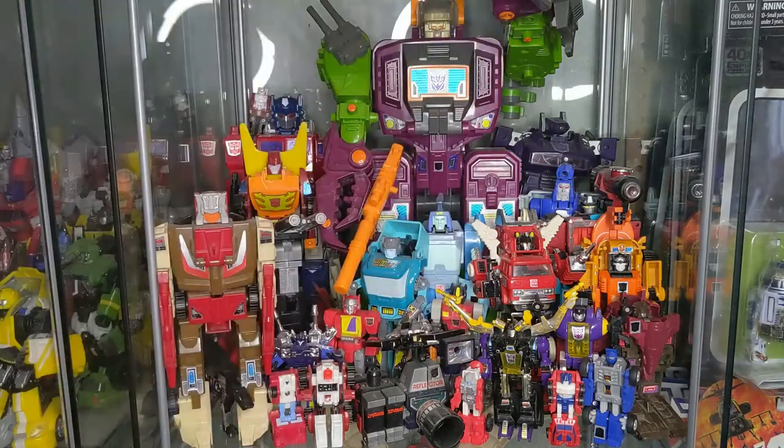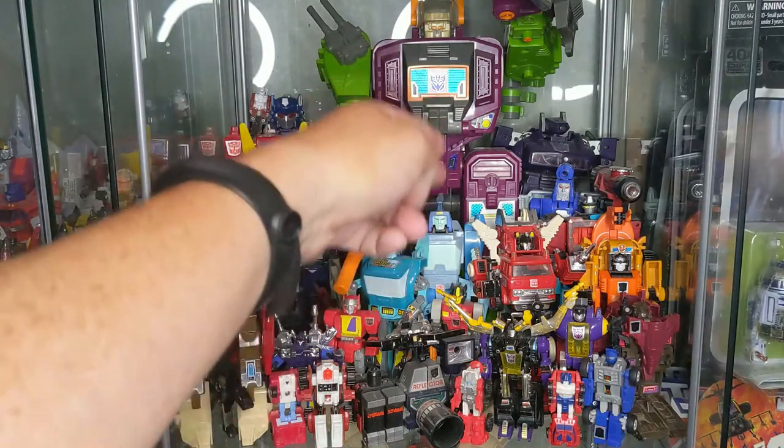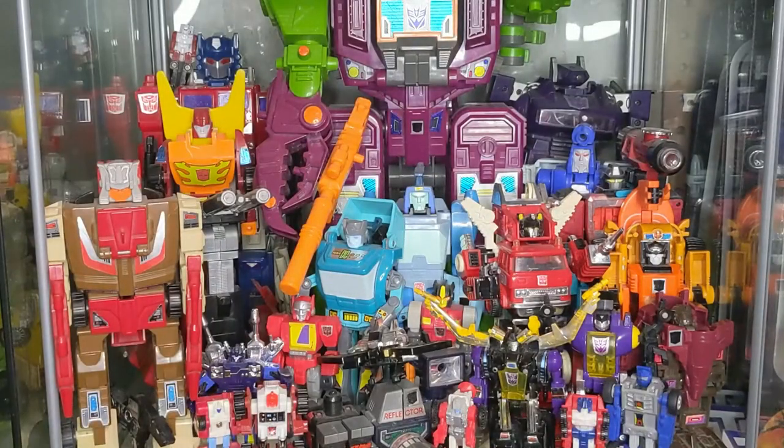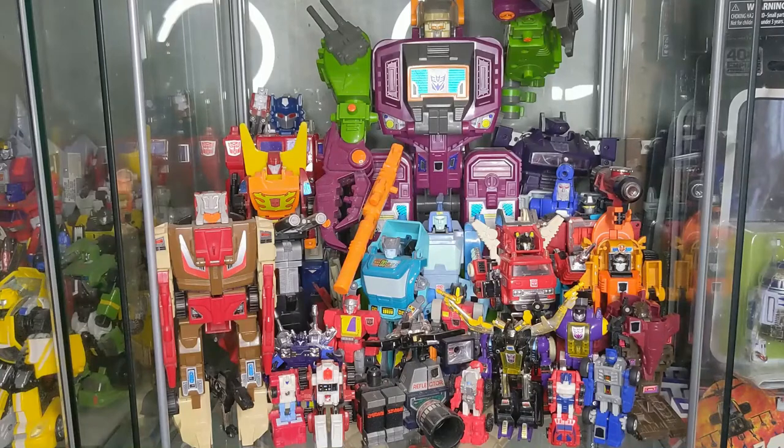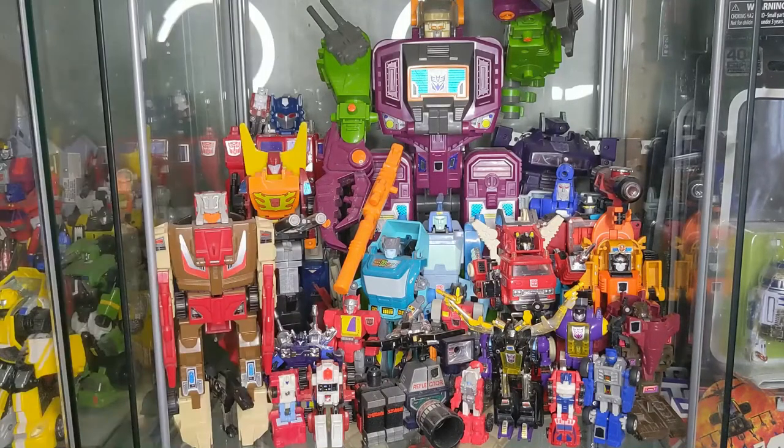Moving forward we have Inferno — he's a classic character, I love that guy. Moving forward we have Kup and Blur. You'll notice a trend here: there's a lot of movie characters. It's not done on purpose, it's just those characters. That movie came out when I was six and I guess I just gravitated towards it. Blur, Kup — some of my favorites, highlighted first in the middle of this cube.